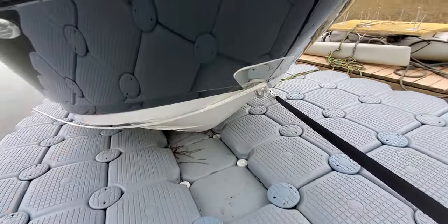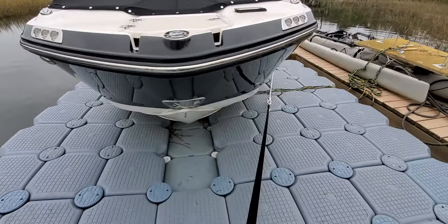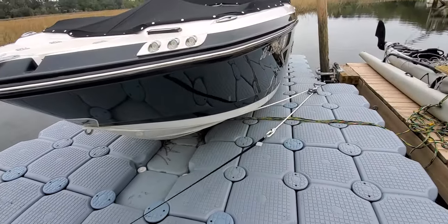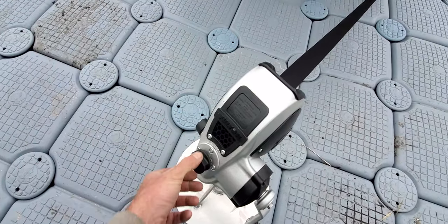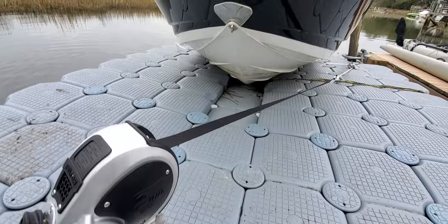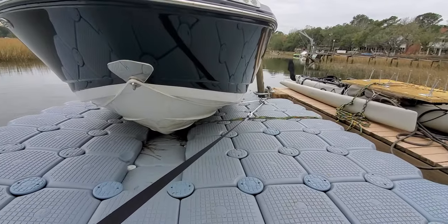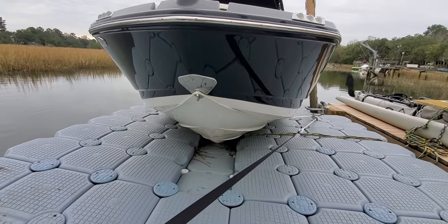Once this has tension, it'll pretty well stay on the bow hook on its own. Verify everything's good, put it into forwards, and as you start to crank, the lines are tight and it will effectively pull the boat backwards.